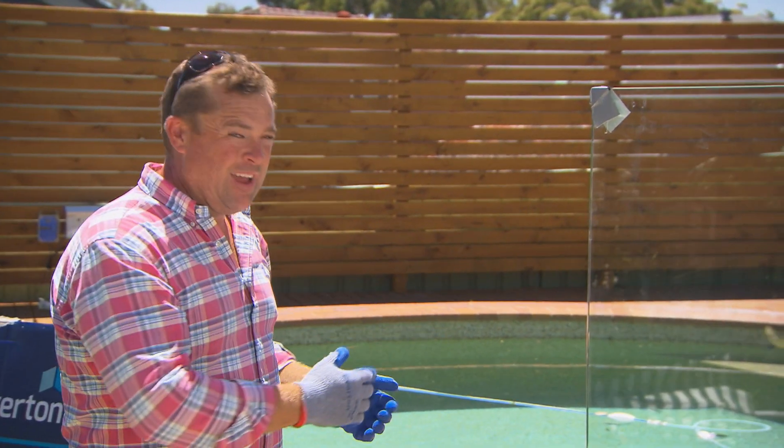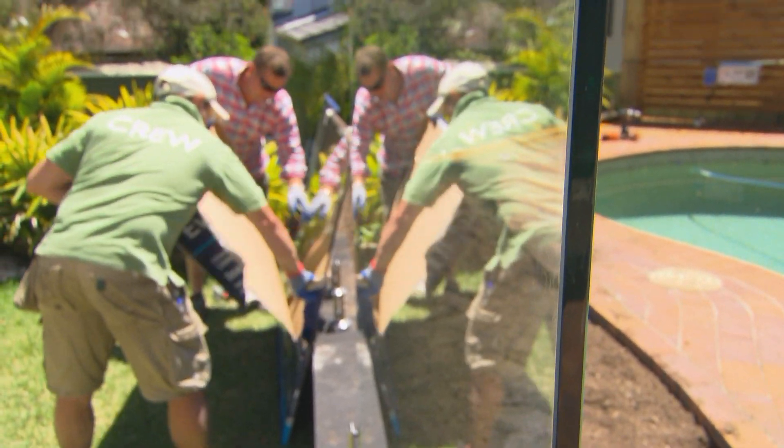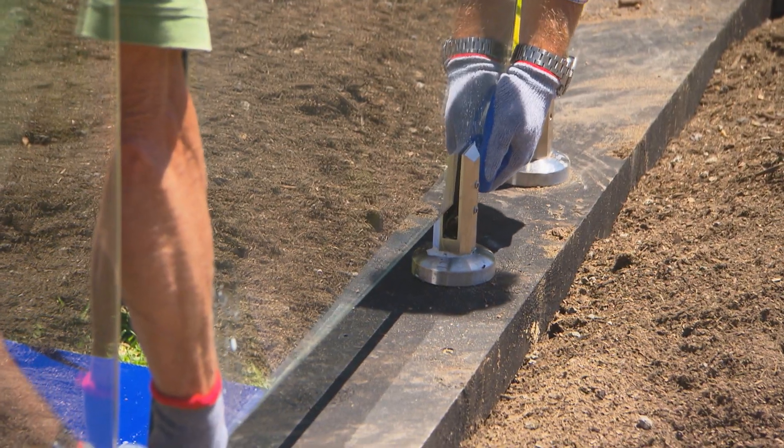When you put the next panel in, you want to make sure the gap between each one is no greater than 100mm, and the packaging recommends you aim for about 50mm. Why? Because it looks good.